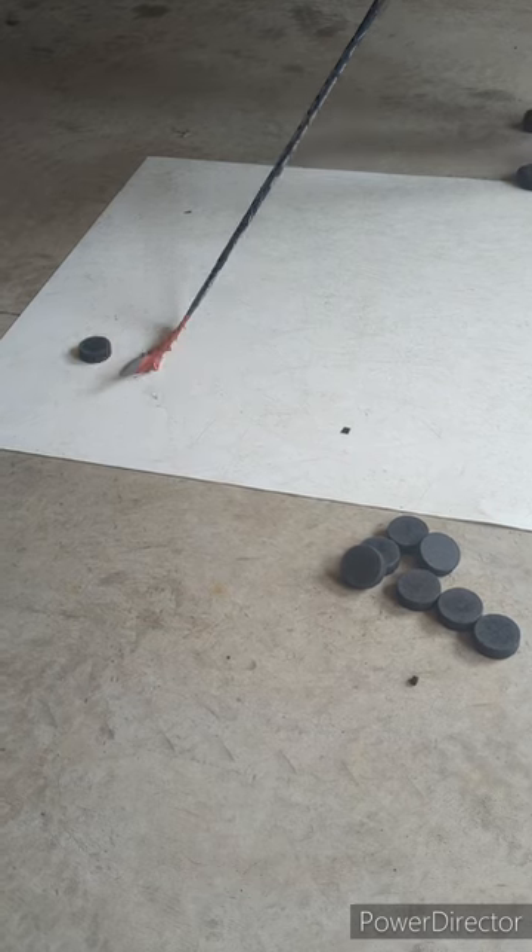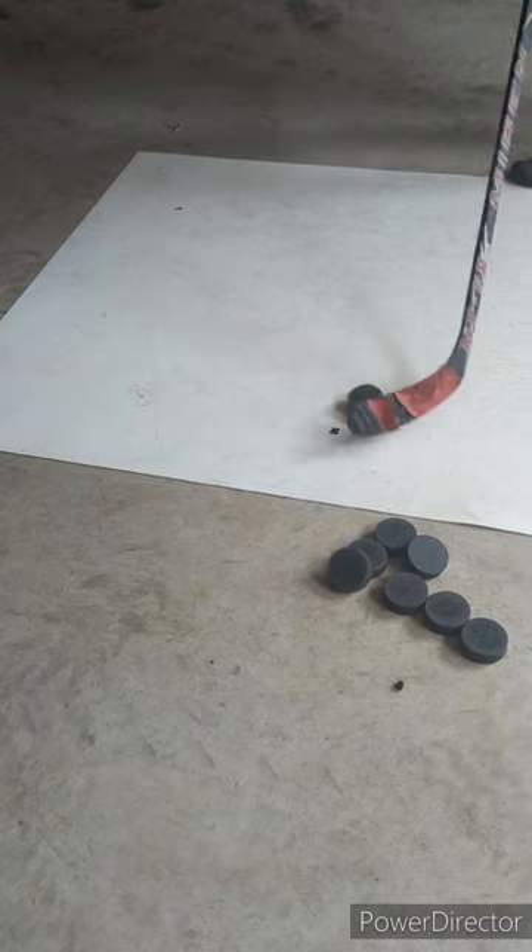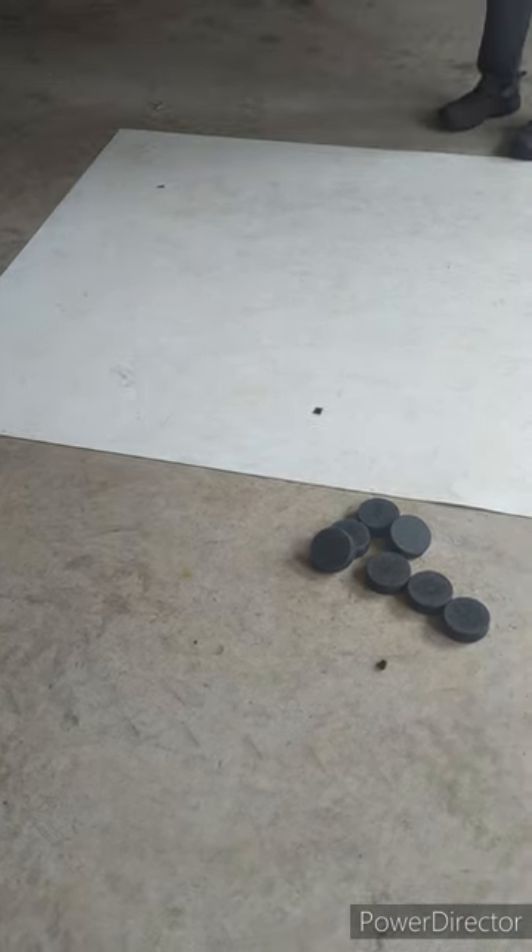And then the other way is the Z, so starting opposite. It's kind of here — toe drag with a snap.